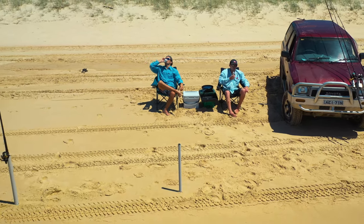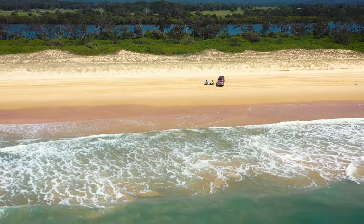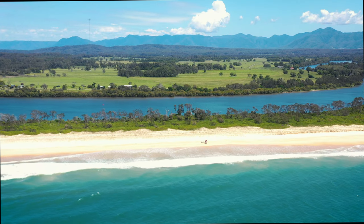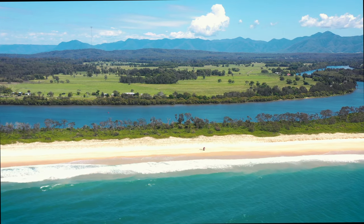And that's what it's all about - jam packing as much fishing as you can within a couple of days whenever you get time. Pick out a couple of species you want to catch, get a mate, pick a part of the world to do it in, and just get out there and do it. I'll see you on the water.